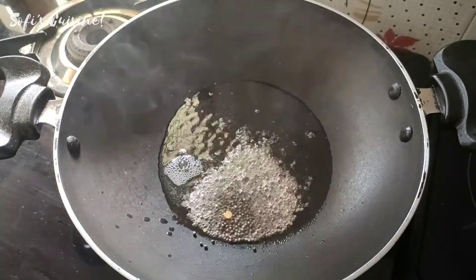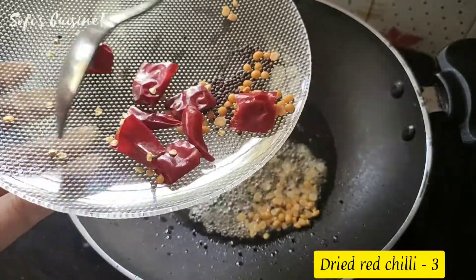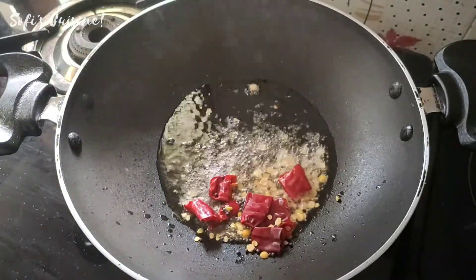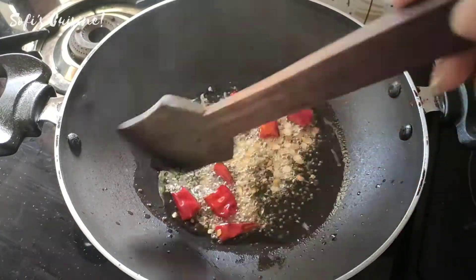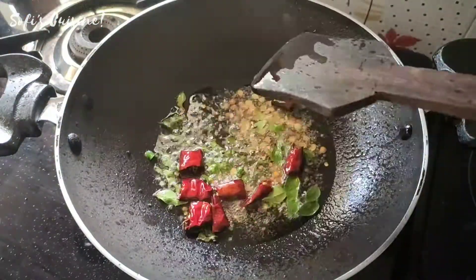I will put the pot in the pot. 2 tsp in the pot. Put it in the pot. This is how we mix it up.